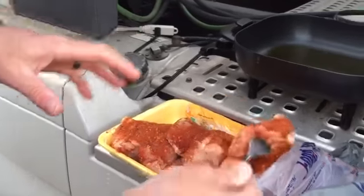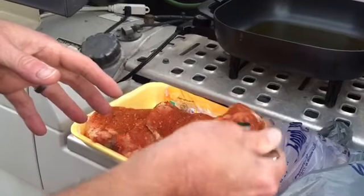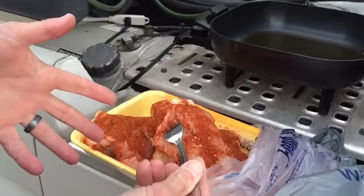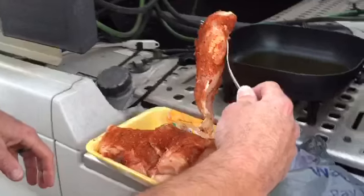Normally we trim all the fat and everything off before we fry it, but we don't have a paring knife with us. We ran off and left the paring knife, and all we have is a steak knife and it's not working great. So we're gonna cook it first and then trim it up later.